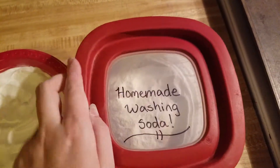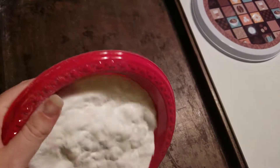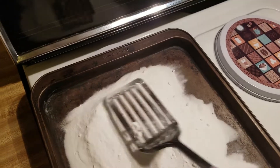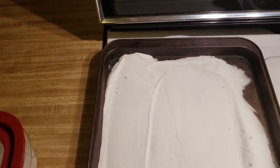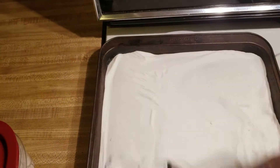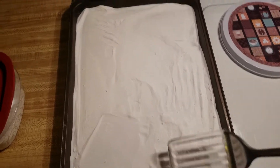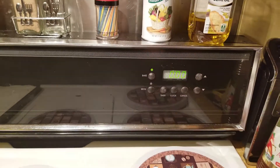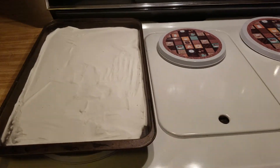What we're going to do first is take our baking soda and pour it on our cookie sheet — as much as you're wanting to make. The thicker it is, the longer it needs to be in the oven. Take your spatula and spread it all out as evenly as possible all over your cookie sheet. We want to have our oven set at 400 degrees Fahrenheit — I believe that's 200 degrees Celsius, but don't quote me on that. We're going to set it to 400, and once it preheats, pop that in the oven for one hour.